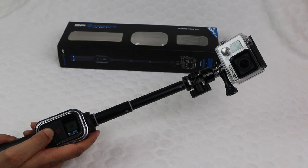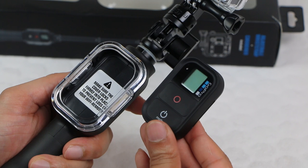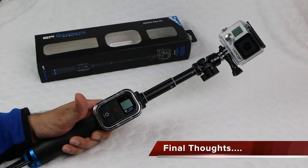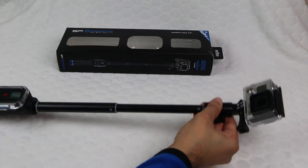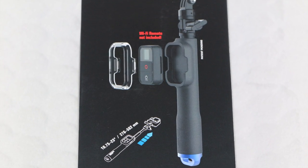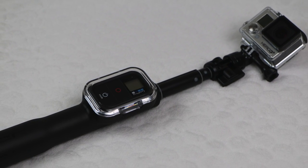The GoPro Wi-Fi remote is already waterproof up to 10 feet, so this pole is perfect for use in water, as well as on dry land or even in the air. This is a great concept, a great design, and it works really well. Finally, you get to put that Wi-Fi remote to good use, and incorporating it into a pole where the camera is generally out of quick and convenient reach is a perfect solution.